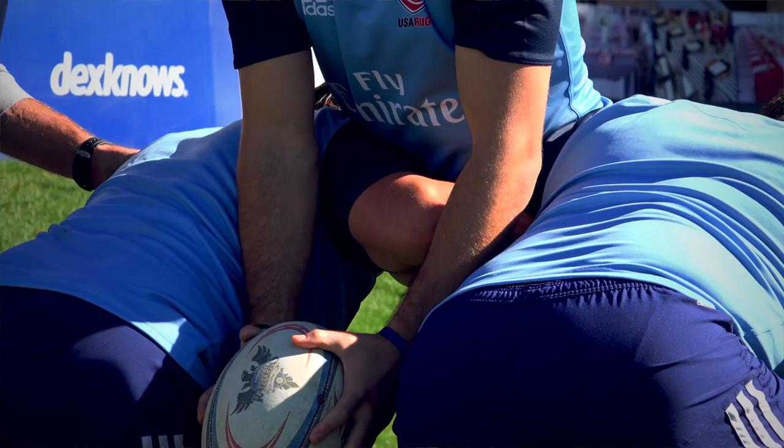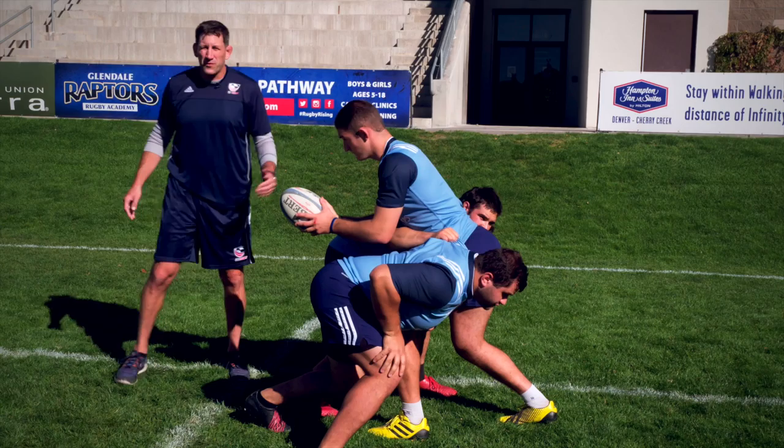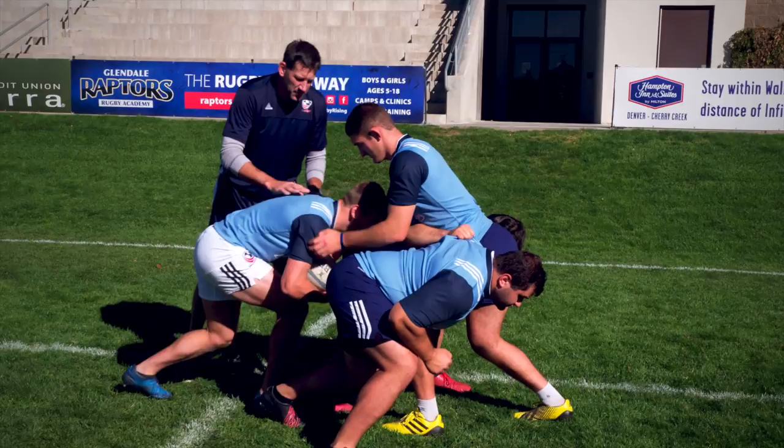The two lifters are in a very strong position. Now we've got to move the ball back to the back of the maul, so the first support player comes in. He takes the ball from the jumper. He's in a nice low balanced position — his head and shoulders are not lower than his hips.